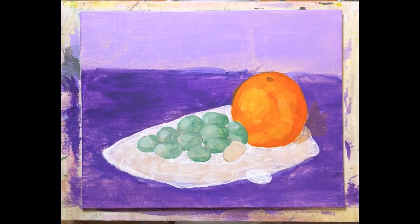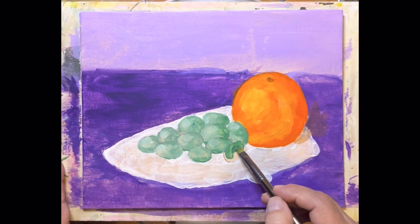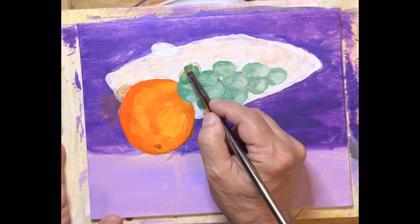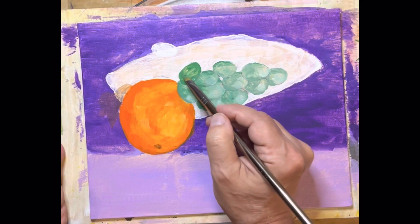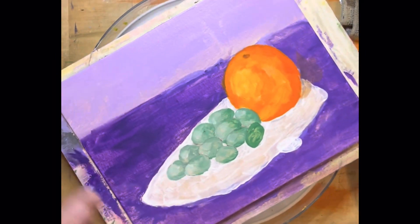Let's go ahead and paint a couple of grapes — this is not as complicated as one might think. We just paint our grape shape. This is why this rotating easel is so nice; it allows me to turn this to the best angle for me to paint. There's that one.